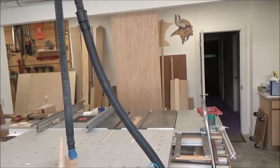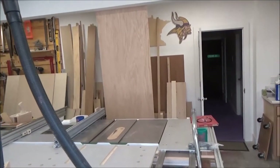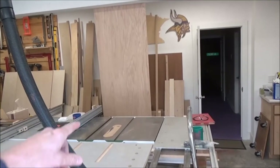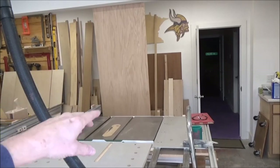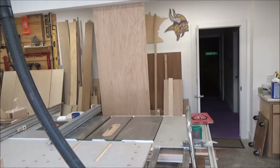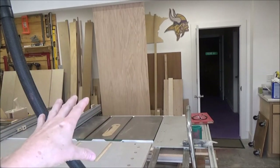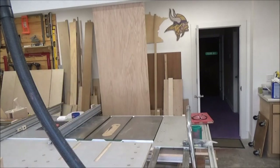It's eight feet tall and about 28 inches wide, so I can get one shelf out of that and all my legs, I believe. I'm going to do some cutting, cut this up, and then come back and see where we're at.